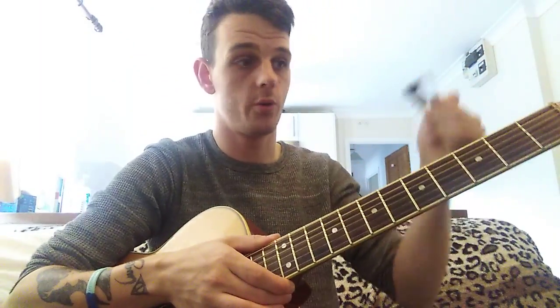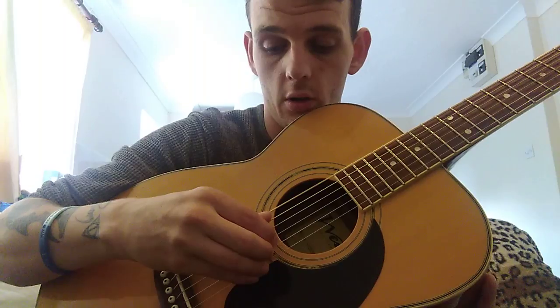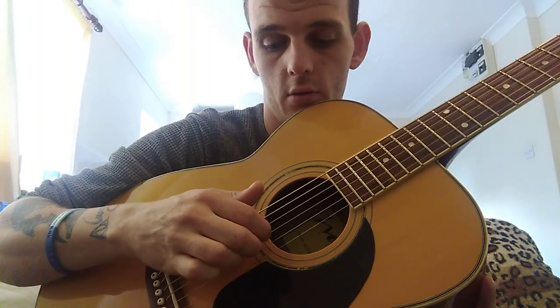Those are the basics of fingerstyle. For tips on playing fingerstyle, even if you just leave your guitar open - I have my capo on the third - just practice: using your thumb on six, five, four, then first finger on the third string, second finger on the second string, and third finger on the first string. Just practice that running up and down.